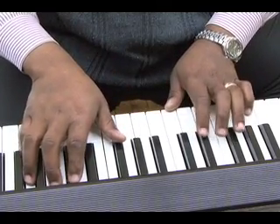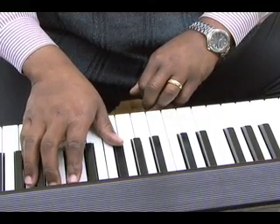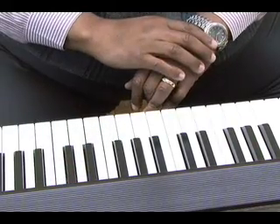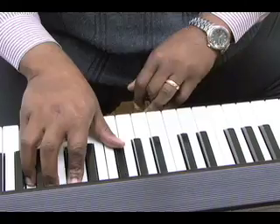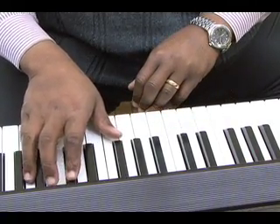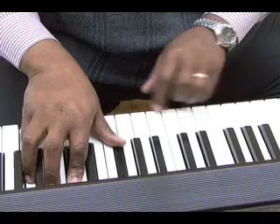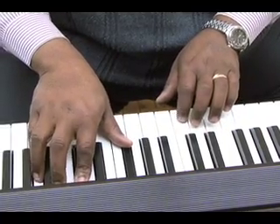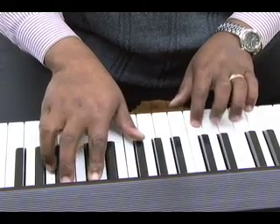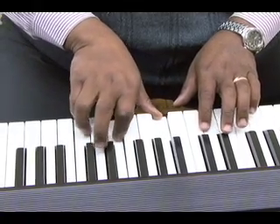So in the right hand, I'm voicing an E-flat chord in second inversion — B-flat, E-flat, G. That's the second inversion. And then I just move that down to a C chord in second inversion: G, C, E.